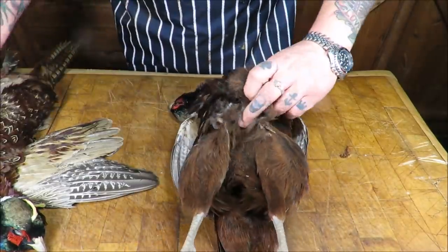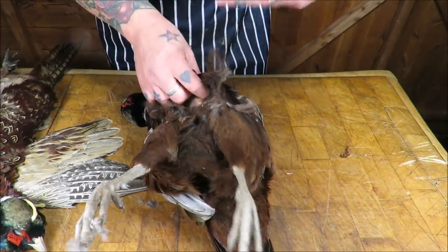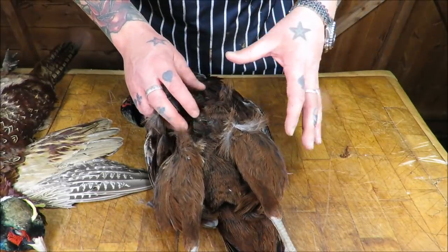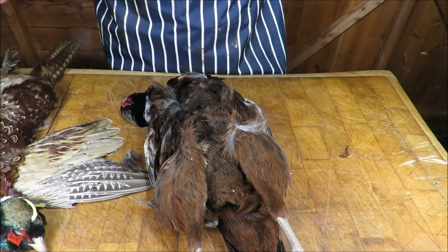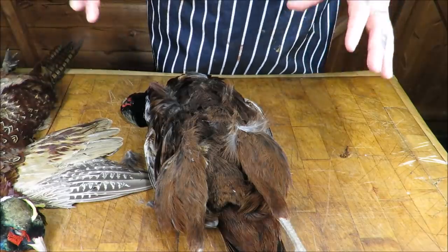What I need to do is quickly take out these breasts and we're going to make a lovely cream and mushroom sauce. We'll have our pheasant breasts served on some beautiful pasta. It'll take about 30 minutes to cook and anybody can do it. Right, let me show you how to take the breasts off.